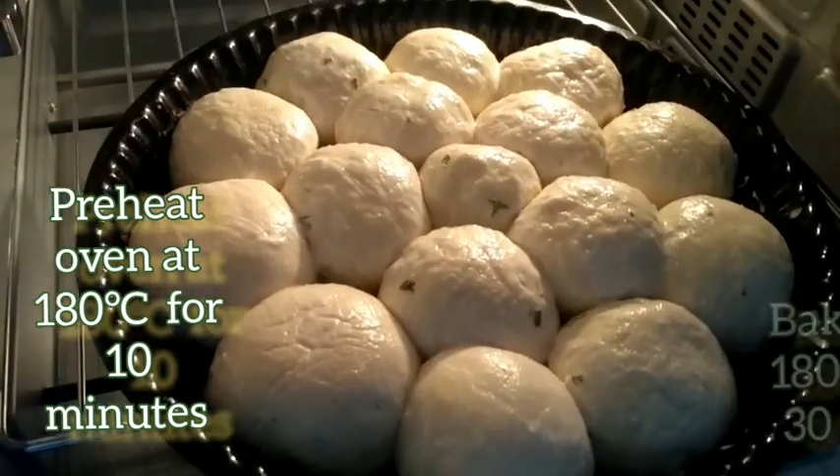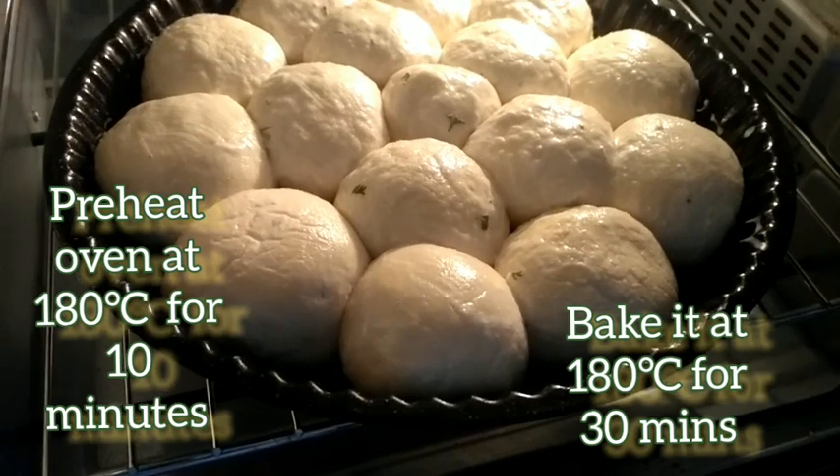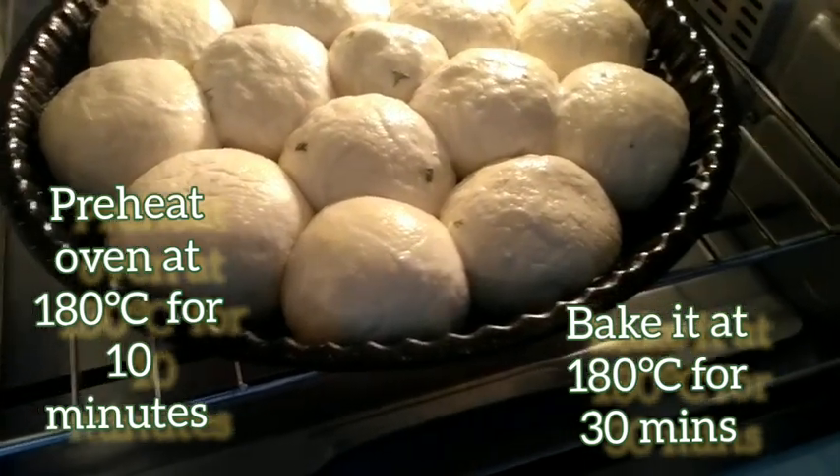Grease the baking tray with butter or oil and place the filled buns on it. Preheat the oven for 10 minutes, then bake for 30 minutes.